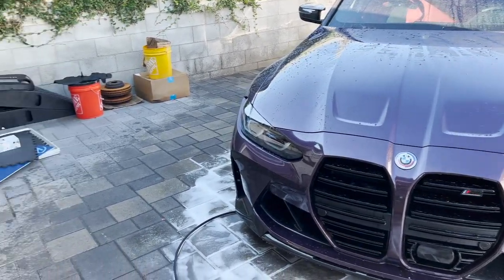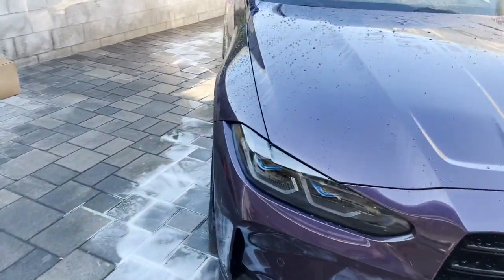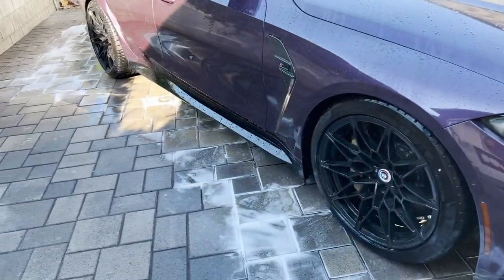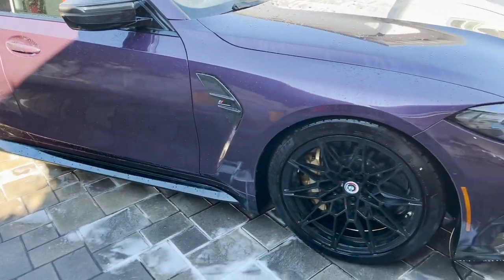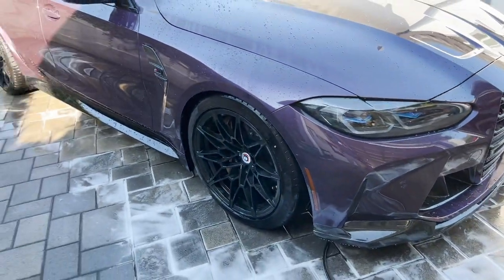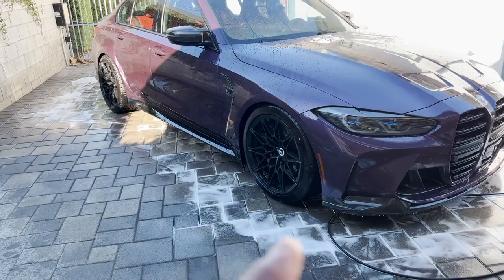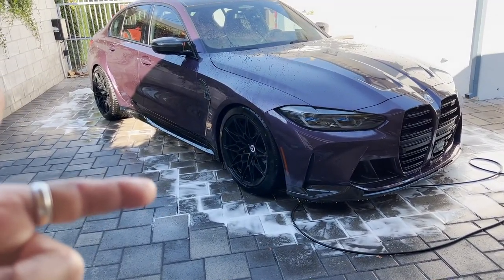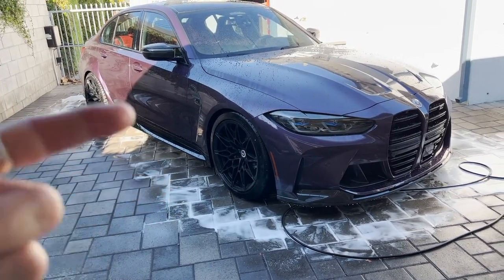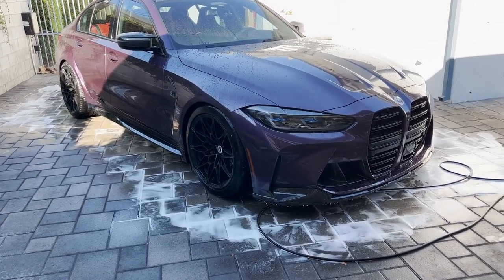I'll vacuum the interior and then take off the wheels and clean every single one individually. It's been a while since I actually took off the wheels. Since the wheels were ceramic coated, they haven't come off the car. Right now I think it's about due for a really nice cleanup. Let's go ahead and continue with the second step of the washing process.